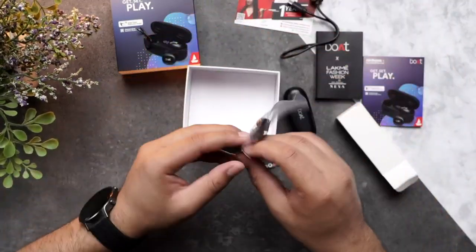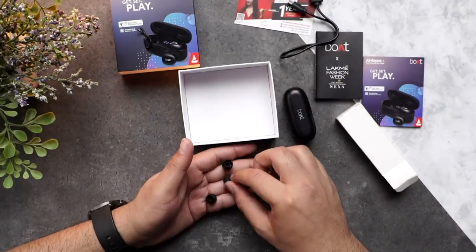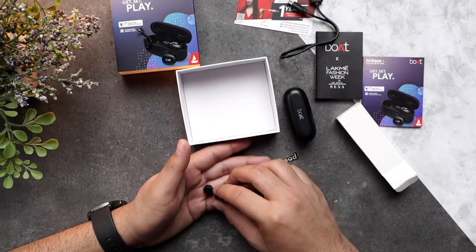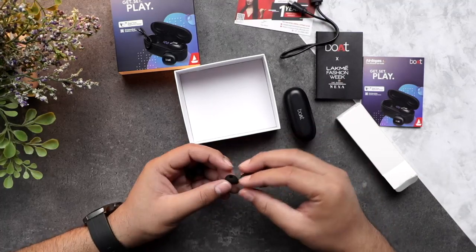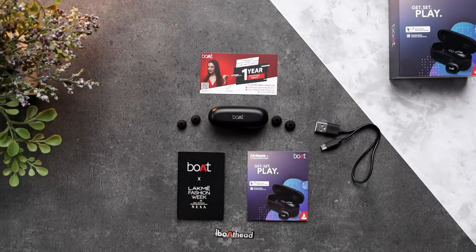And lastly, you have the ear tips. They have provided you with two pairs of ear tips. I personally prefer the larger ear tips because I have big ears, so I usually interchange them. They are very compact for me, but you can choose based on your comfort. That's all folks — this is what you will find in the box of Boat Airdopes 121.